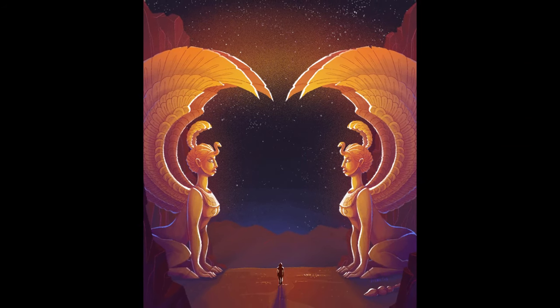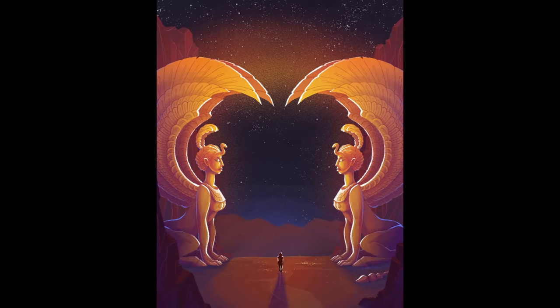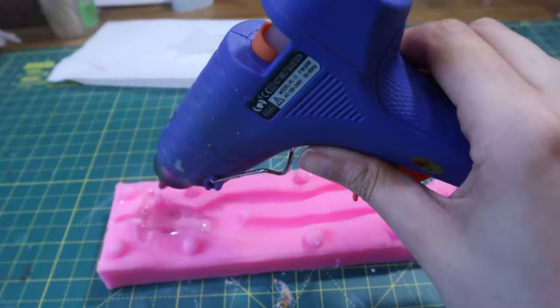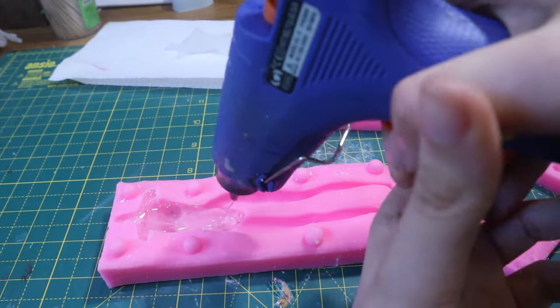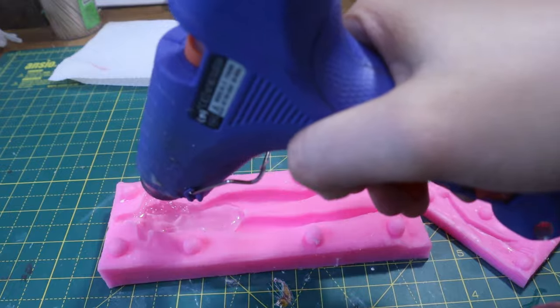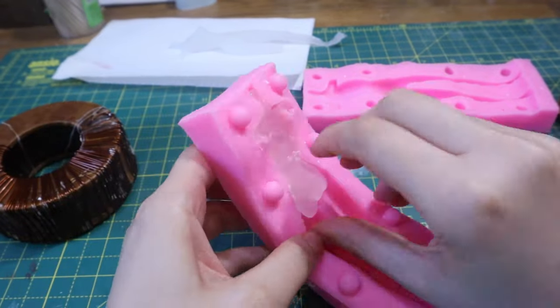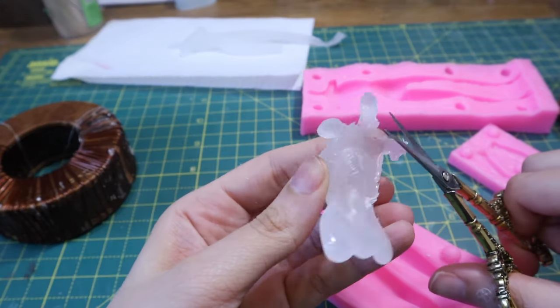Do you like Never-ending Story? Because I grew up loving that book and movie, so today we are making a Never-ending Story book nook. In order to make the Oracle, I'm going to use hot glue and a body mold.